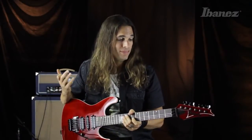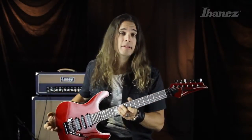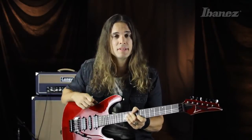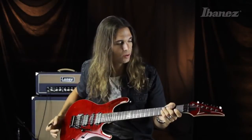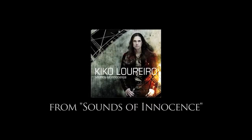Thanks everyone for watching this video. I'm really happy and excited to present my new signature Ibanez guitar, Kiko 100. I hope you guys are excited as well. See you down the road.